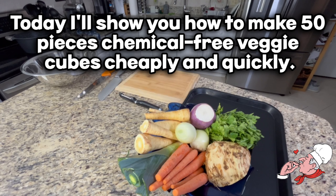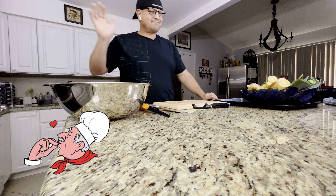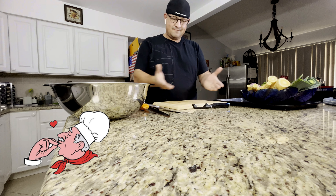Today I'll show you how to make 50 pieces of chemical-free veggie cubes cheaply and quickly. If you haven't subscribed yet, you can do it now — you'll help me a lot. Hello, my name is Victor. I warmly welcome you to my kitchen.